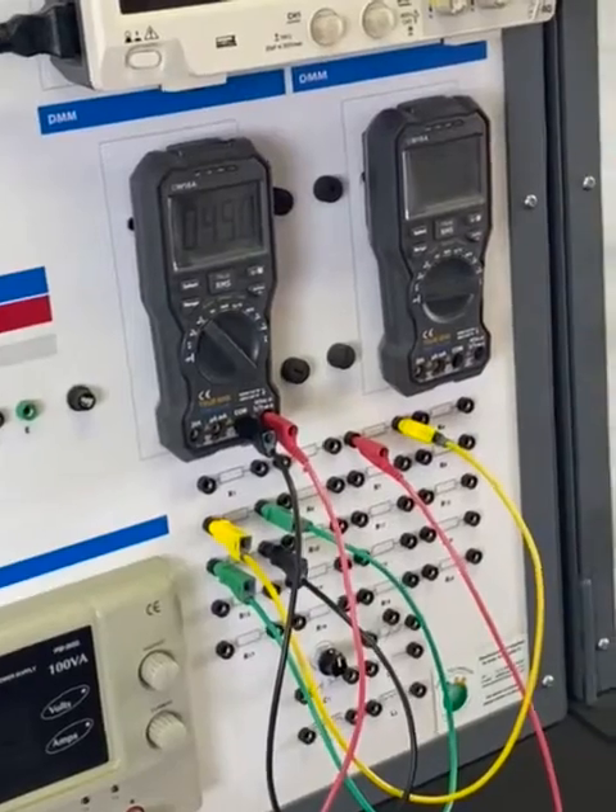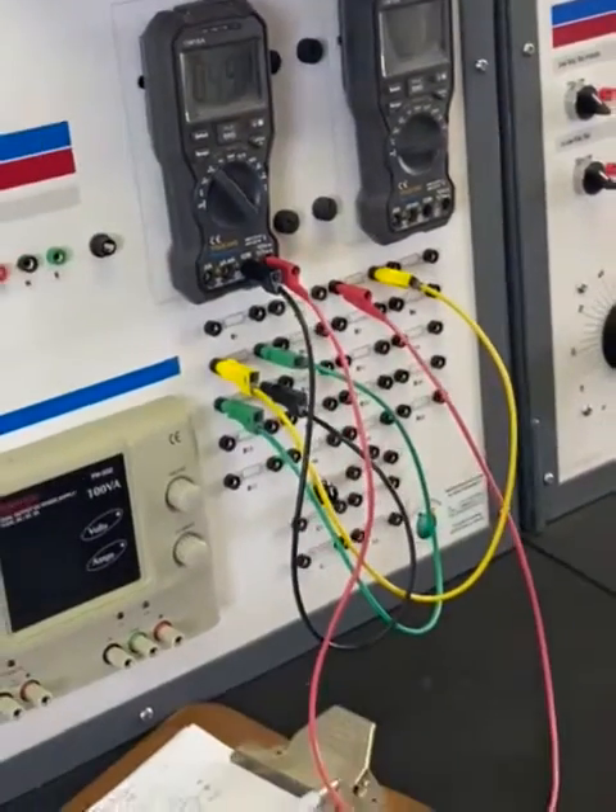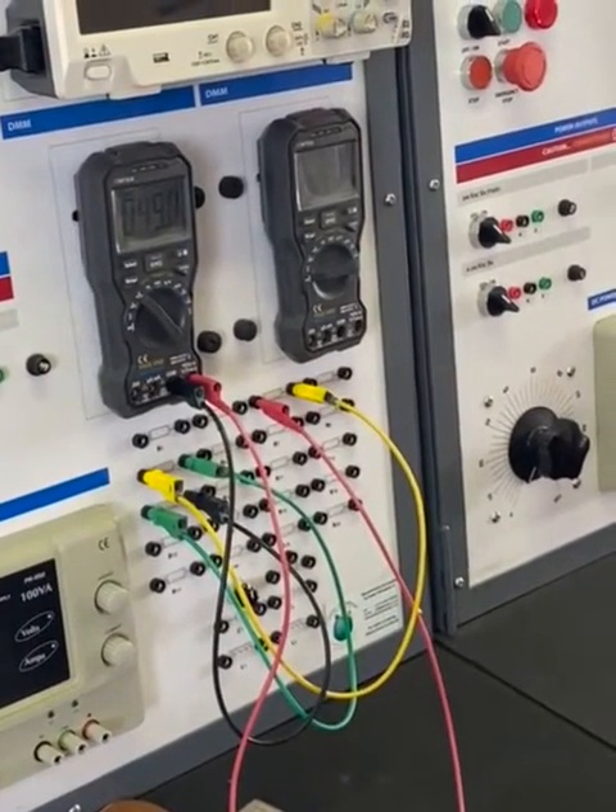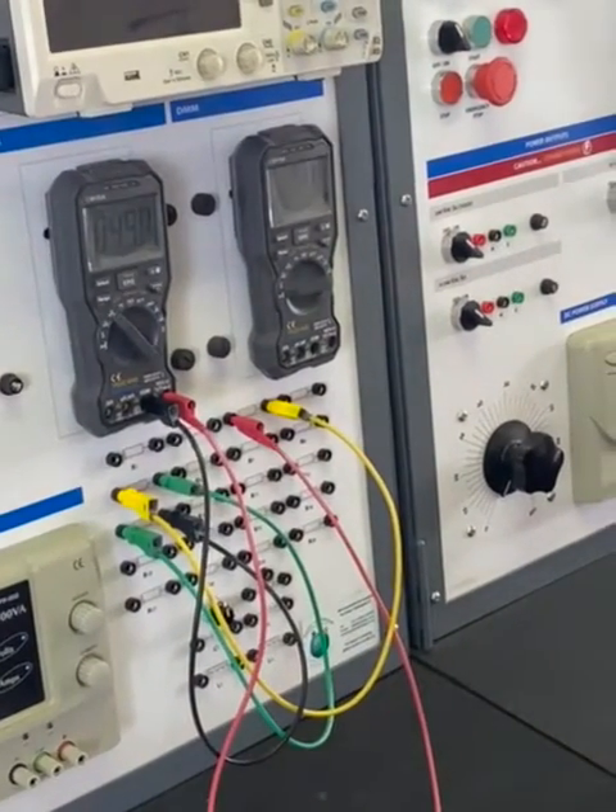Then we'll continue in the class on how to get the combination R1, R2, R3, and the combinations R1-R2, R2-R3, and R1-R3 — still based on series.